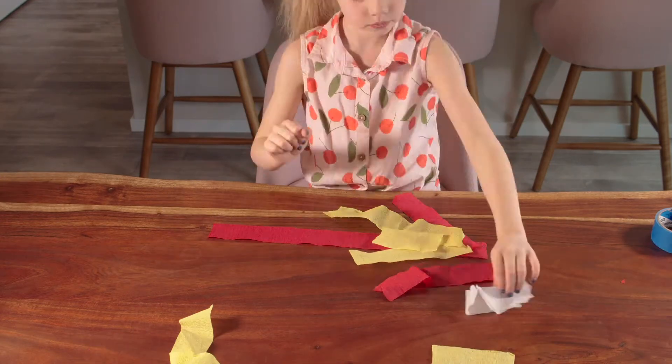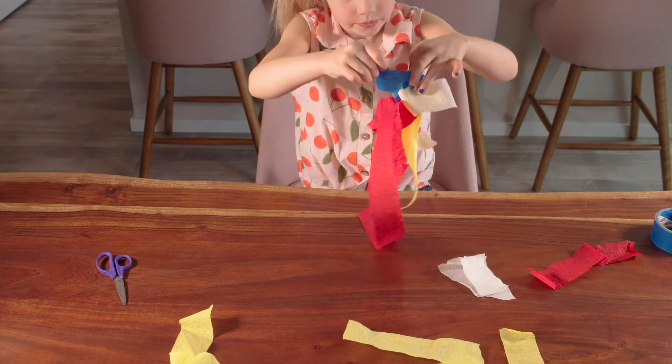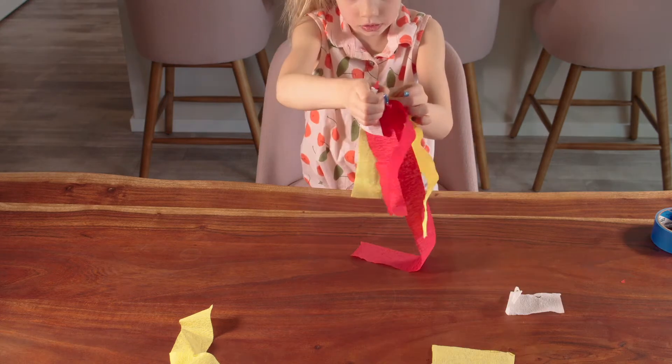Next, lay your cut strips on top of each other and tape them together to make the flames. Do this two times so you have one for each blaster.